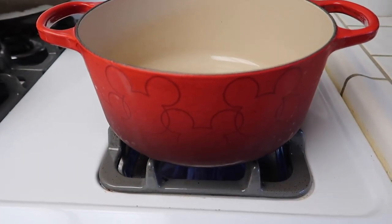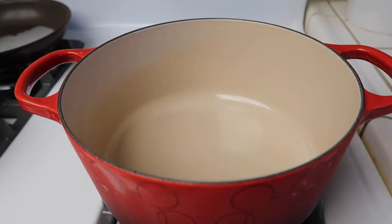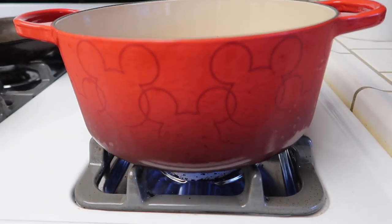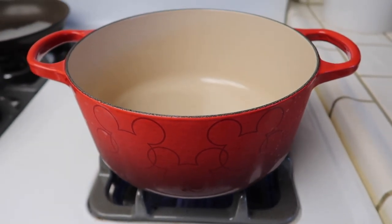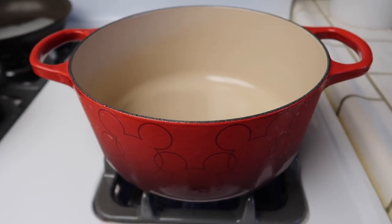I'm going to use my Mickey Dutch oven for this chili. Look at this, you guys — so beautiful. I really love this Dutch oven. Even if it wasn't a Mickey one, I would still love it. This Le Creuset Dutch oven, it's the best thing ever.